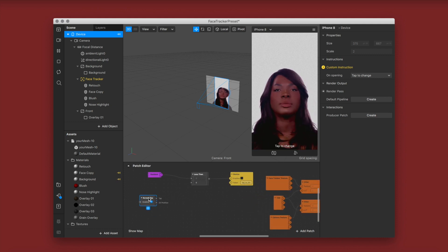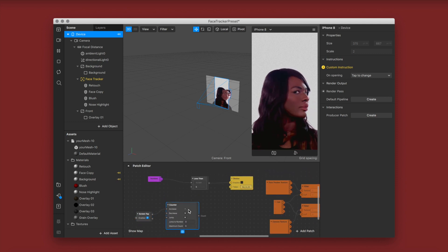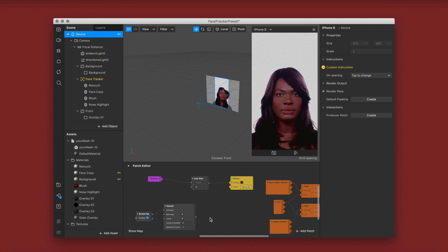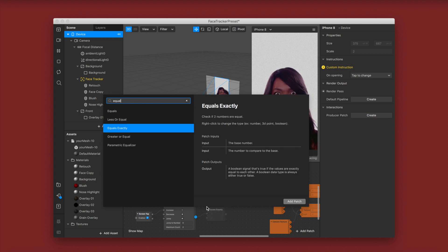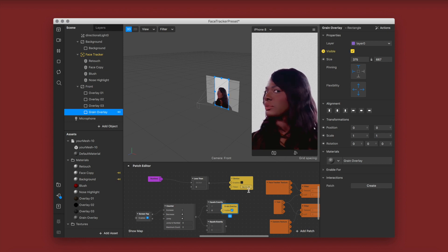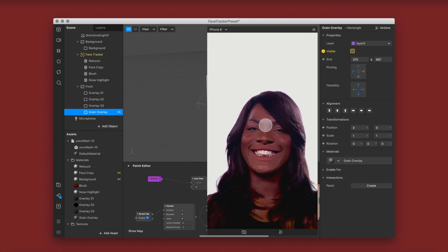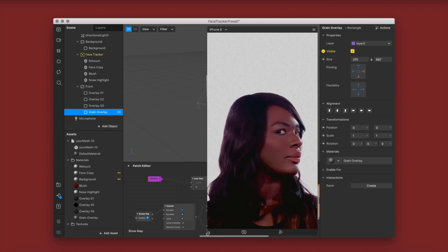Right-click on your patch editor and click screen tap, then drag from tap and click counter — this tells the system how many tap states you have. I'm setting mine to two since we're tapping the grain on and off. Right-click and click equals exactly, then paste a second one because I have two tap to change states. Change the second number to one — your starter number is always zero. Go to your grain overlay, click visibility on the left, and connect it to the first equals node. Simulate touch and you'll see the grain turns off when you tap the screen.